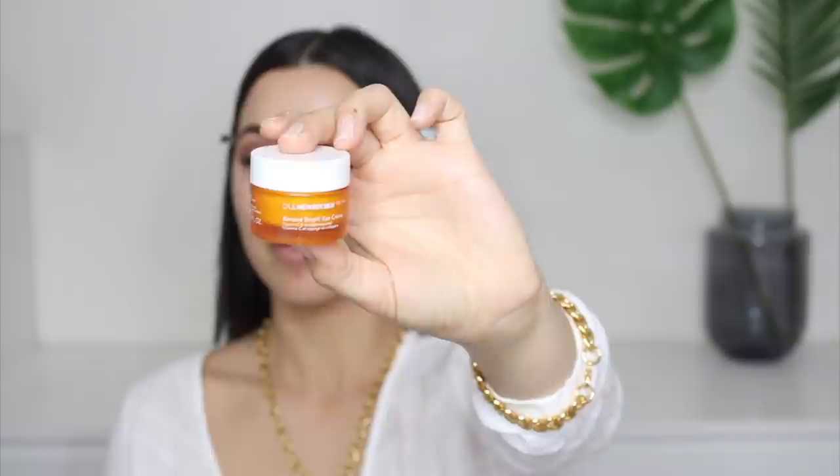I don't apply the face moisturizer under my eyes because it's not formulated for that area. There is a reason why there's eye cream and face cream — the skin under your eyes is more sensitive and needs something specifically formulated for the under eye only. For eye cream I'm going in with the Ole Henriksen Banana Bright. I've had this for so long and still have so much left — it's a pretty thick cream so a little goes a really long way. Always use your ring finger because it has the least pressure.